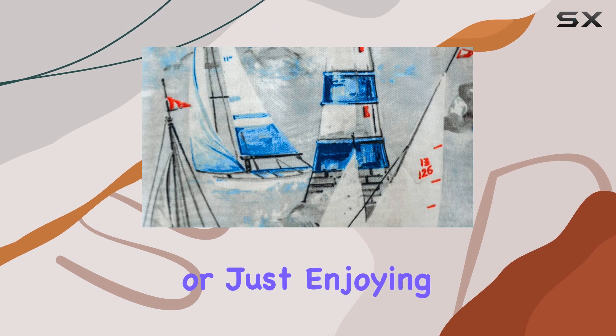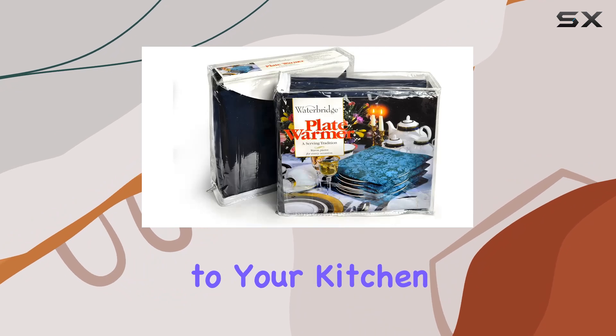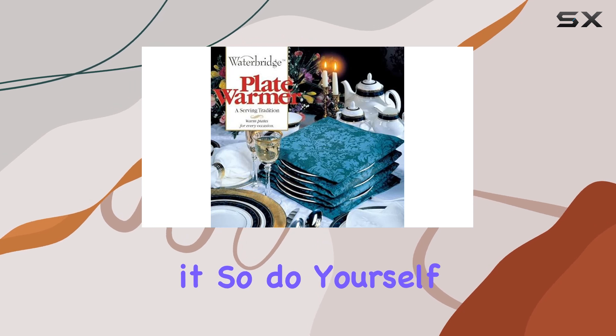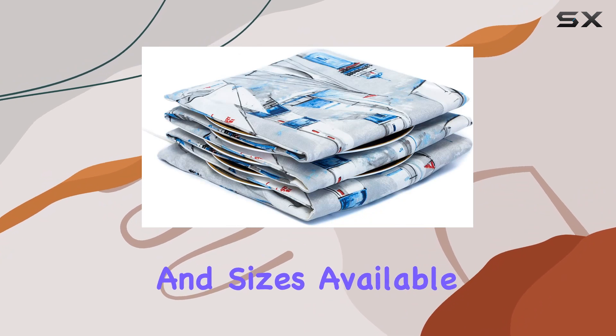Whether you're hosting a dinner party or just enjoying a cozy meal at home, the Waterbridge electric plate warmer is a must-have addition to your kitchen arsenal. Trust me, once you start using it you'll wonder how you ever lived without it. Do yourself a favor and click on the Waterbridge store above to check out all the patterns and sizes available.